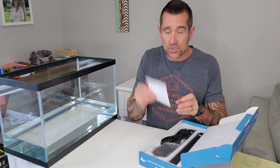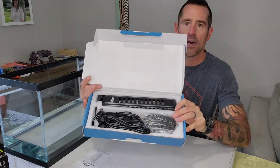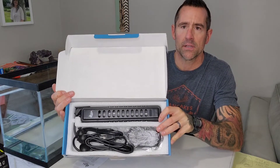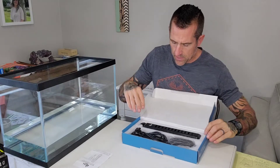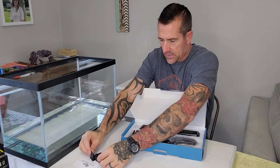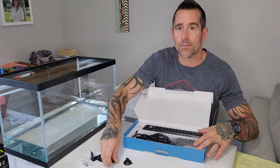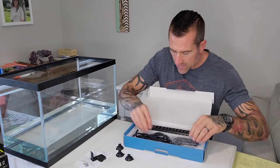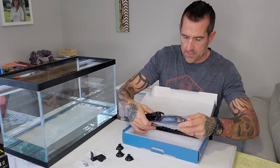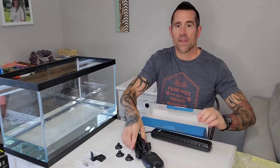A little user manual — that is always good. This is what it looks like inside the packaging. So let's pull this out. We have some sort of clips here, some suction cups, and the display and the heater.